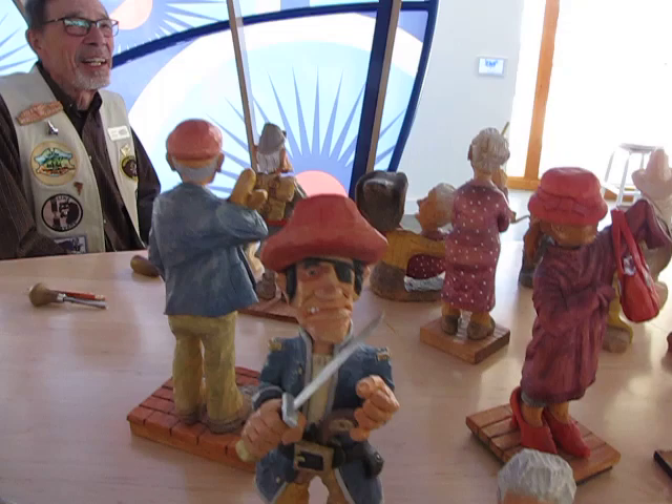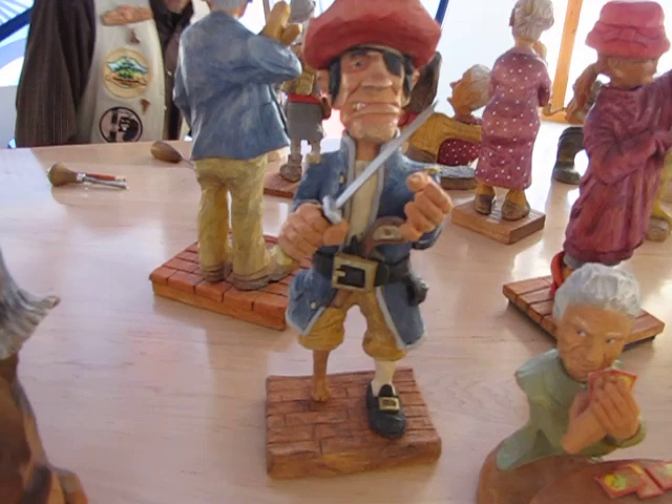Hi there. How are you doing, bud? Doing pretty good. Russ Santeni sent me over. Oh, he did? He said, if you want to look at some carving, this is the place. He's got his kids now.